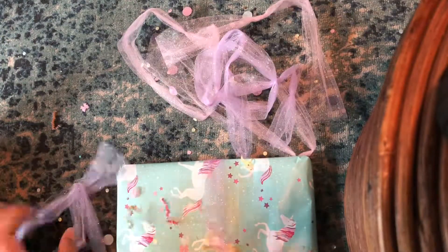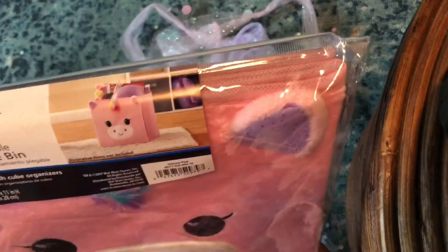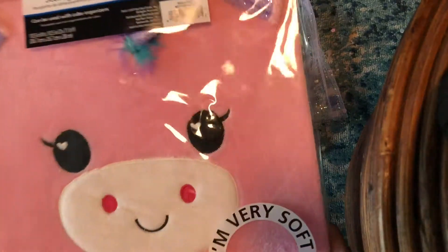Oh my goodness — oh how cute! Oh my gosh, this is so cute, I love it, it's adorable. Thank you so much, Adina!